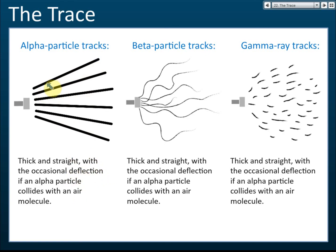For beta particles, the track is thin and does not move in a straight line — it is deflected and moves in random directions. This is because the beta particle is an electron, which is very small, so when it collides with air molecules it gets deflected. So if you see a thin track moving in random, non-straight directions, then it is beta particles.